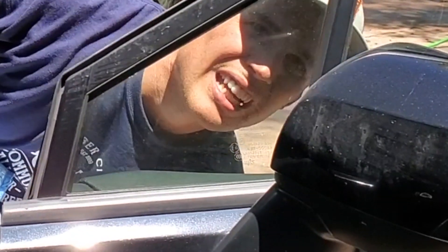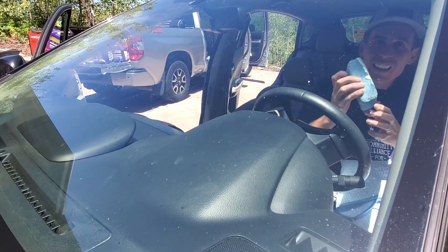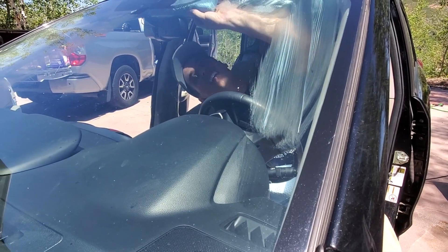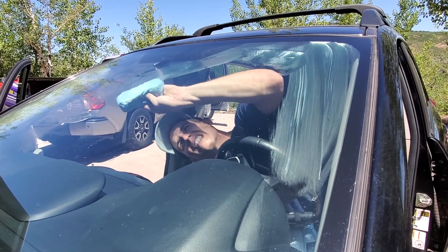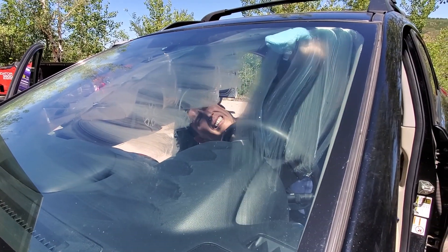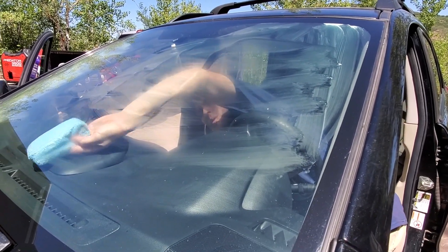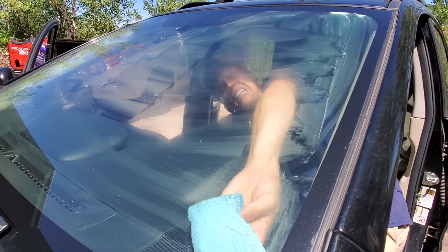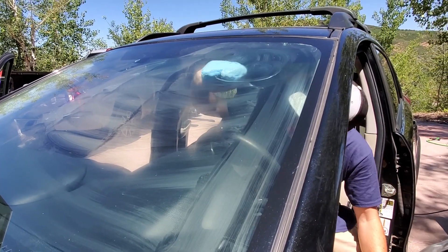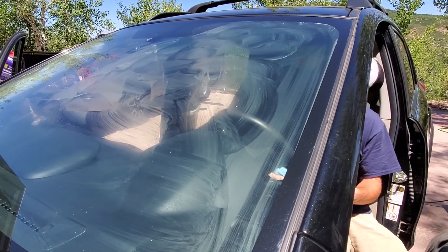I don't know if you can see how nasty these are — Brendan, can they see how nasty some of this is? It may show up on camera. Now they say to work in circles. I assume that's just because they want you to hit every piece of real estate; overlapping circles will probably do that for you.